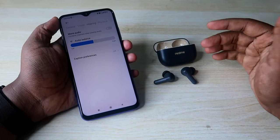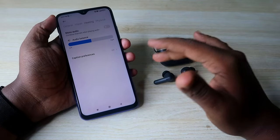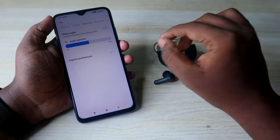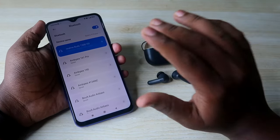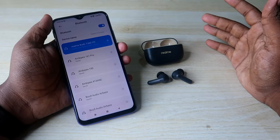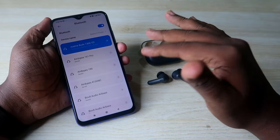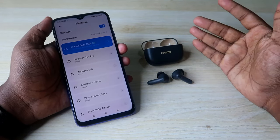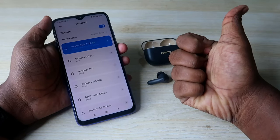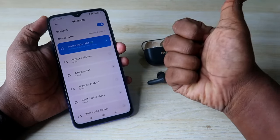These are all the methods you can try for your Realme Buds T300 if you have any connection-related issue, if only the left or right earbud is working, or if there is a mismatch in volume. If your earbuds have no hardware damage, one of these methods will definitely help. That's it for this video — if you liked it, hit the like button and subscribe to our channel. Thanks for watching!